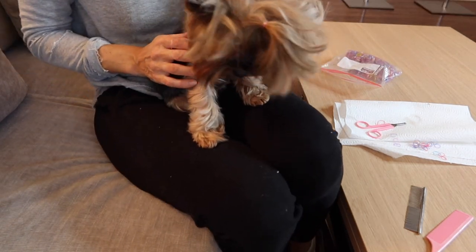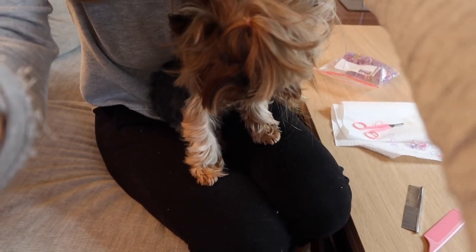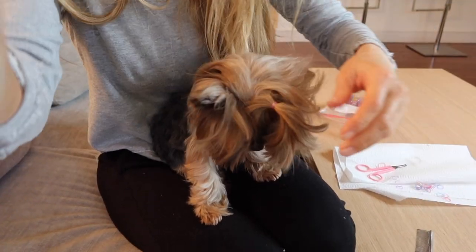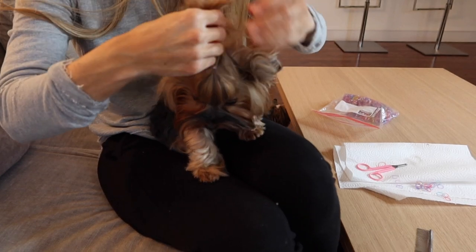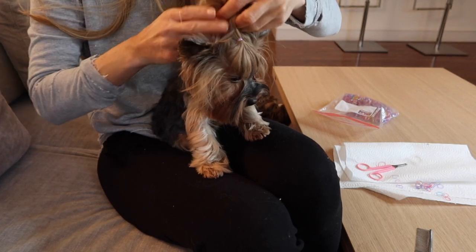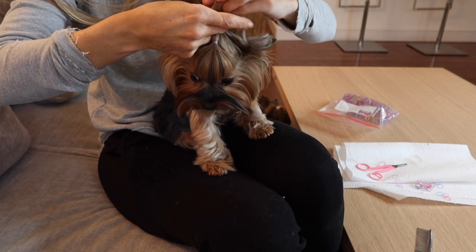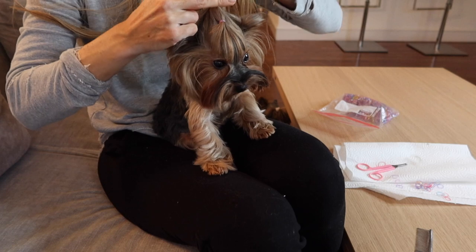For the second ponytail, I take all of the rest of the hair and move that front ponytail into the back ponytail. I think there's a little bit less pressure and I'm able to direct that ponytail away from them so that they can see what they're doing. It's not really the traditional Yorkie hairstyle, but I think it's one that makes them so much more comfortable and is more effective at keeping their hair out of the way.